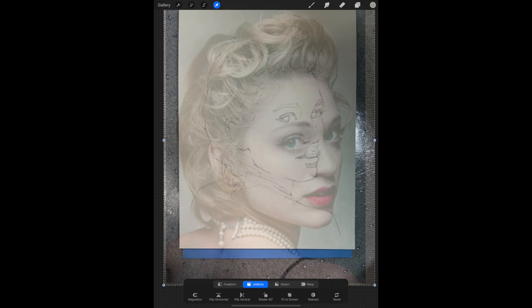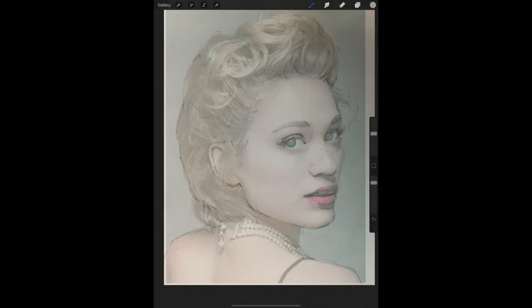Now you'll need to hit the arrow — the Transform tool — to make sure you've only selected the top layer, and move it with two fingers into position. Try to line up the eyes, the nose, and the chin as best you can. It's crucial that you have that little arrow selected, otherwise you're going to be moving all the layers at once. Once you've moved the top layer into place, release your fingers and then click the arrow tool again to deselect the Transform tool.